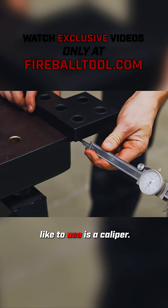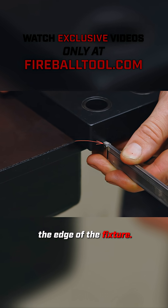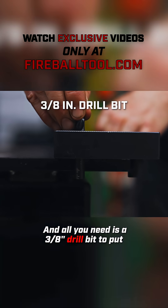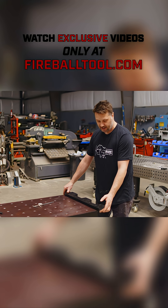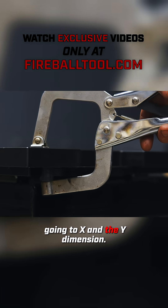One of the tools I like to use is a caliper. You can set the desired distance from the edge of the table to the edge of the fixture. Or I like to use a drill bit — all you need is a 3/8 drill bit. Put it into the hole and then lock it over till it touches, and now you're exactly on a 2-inch hole center going the X and the Y dimension.